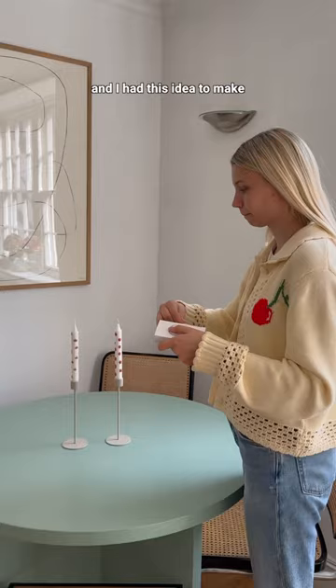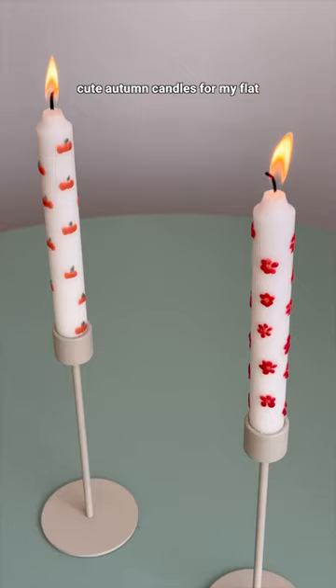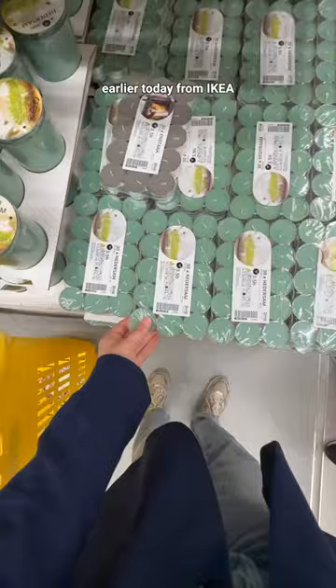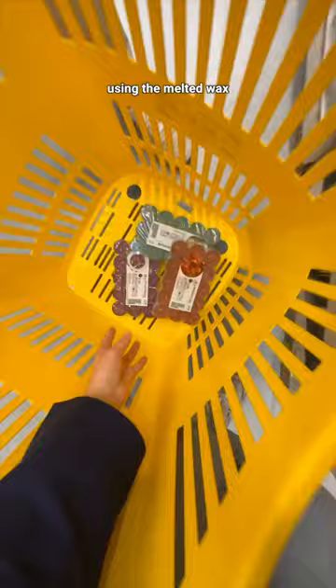Cozy season is finally here and I had this idea to make cute awesome candles for my flat. Instead of using paint, I thought we could use these tea lights I found from Ikea and paint our design using the melted wax.